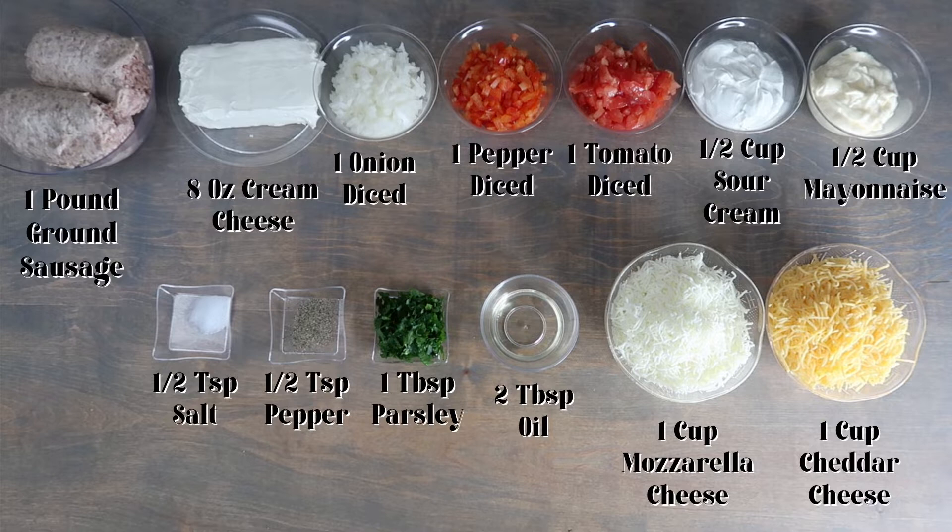You will also need half a cup of mayonnaise, half a teaspoon of salt, half a teaspoon of pepper, one tablespoon of parsley, two tablespoons of oil, one cup of mozzarella cheese, and one cup of cheddar cheese.